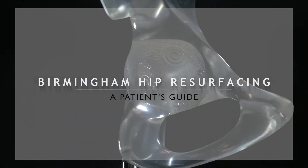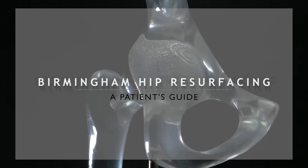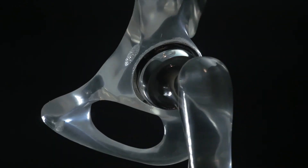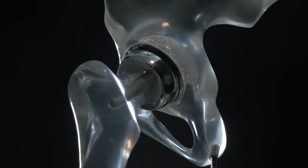Birmingham hip resurfacing, or BHR, is a surgical technique used to treat osteoarthritis, or OA, of the hip. It was developed in the UK in the 1990s and has been available in Hong Kong since 2003.